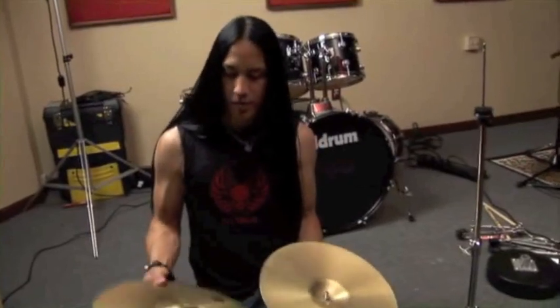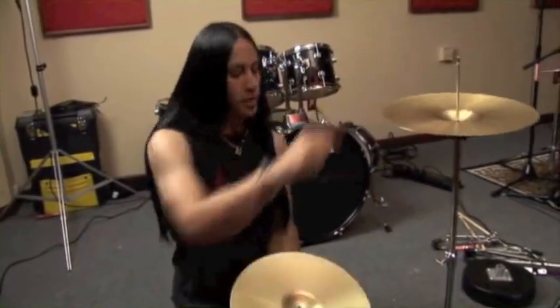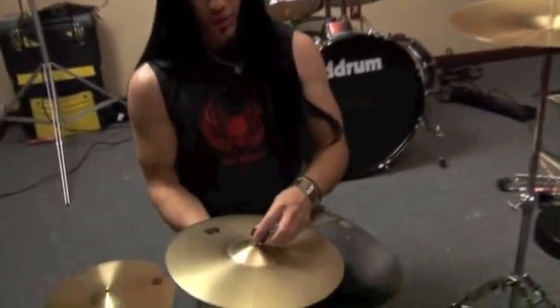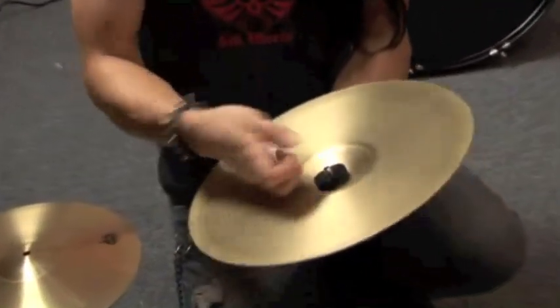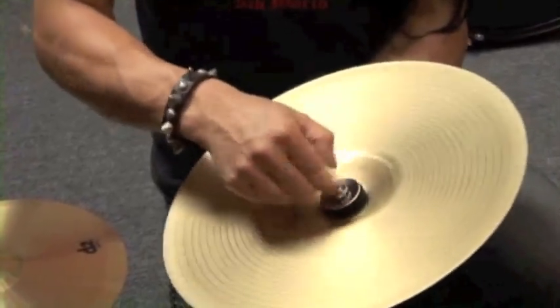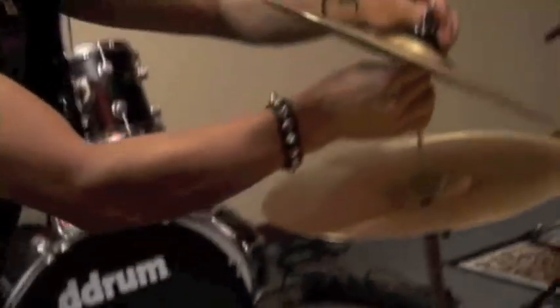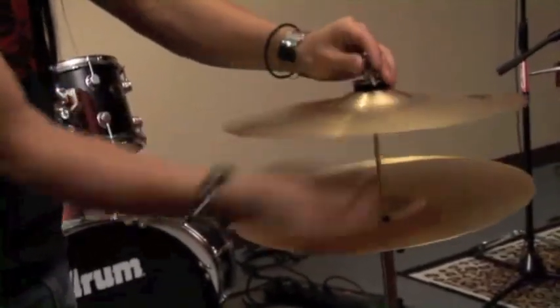Mounting the included hi-hats is pretty simple. You just mount one on the bottom here like so, get your clutch assembly, put that through — felt piece first, then washer, and the turn nut goes on the bottom. Just tighten it down and install.